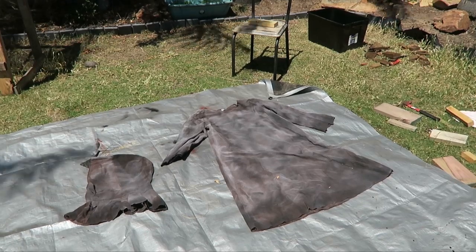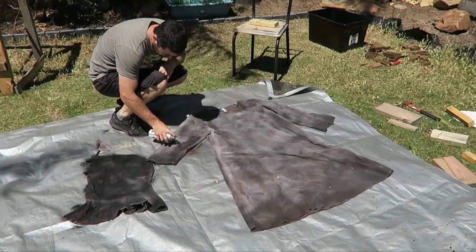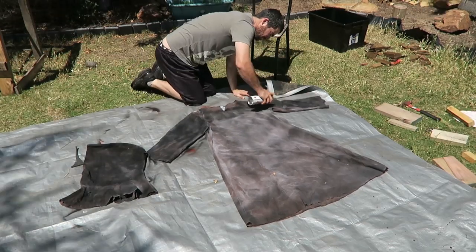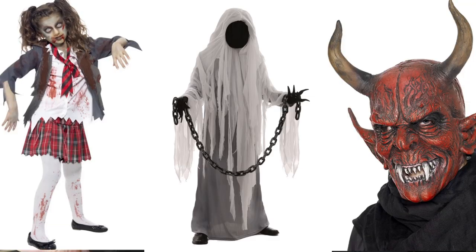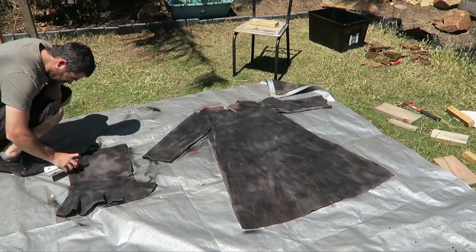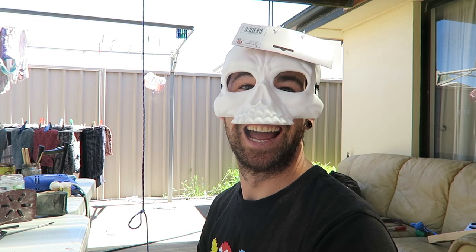Now spray paint isn't made for going on fabric — the reason for that is it gives a really splotchy and weird coverage. But I'm making a Grim Reaper who is kind of an eternal soul wearing a cloak that's been hanging on him for thousands of years, so I'm not really looking for perfect coverage. That's another Halloween costume tip: for Halloween you're often making zombies, ghosts, demons, ghouls — they're meant to look dirty and raggedy. So you can use materials and paints that you wouldn't normally use, because if it doesn't cover quite right, who cares? It's meant to be dirty.